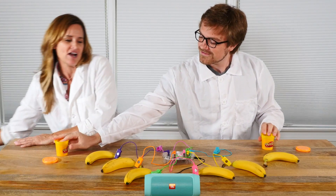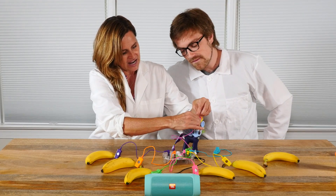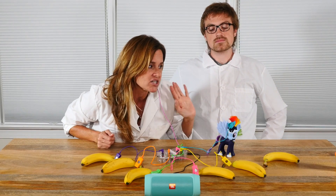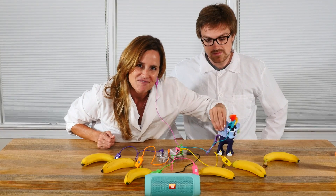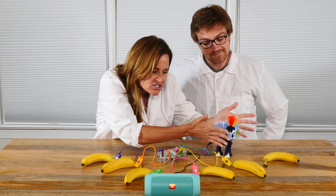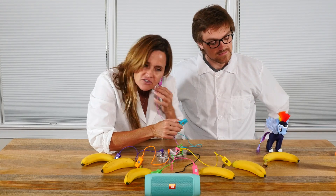Okay, I have one more thing I wanna try. I'm gonna take Rainbow Dash and I'm going to attach it to her hair. And now I'm gonna touch Rainbow Dash. I do not think that Rainbow Dash is a conductor — I think Rainbow Dash is an insulator. And I'm right. What if we attach it here? Rainbow Dash is still not a conductor of electricity.